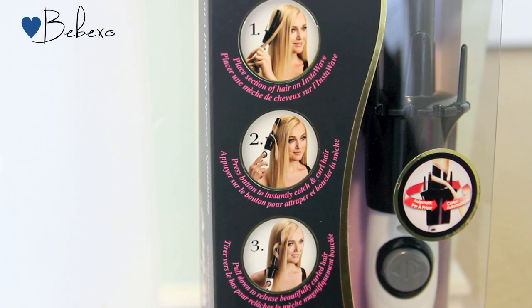The instructions on the box seem pretty straightforward — you just place a section of hair on the InstaWave, press the button, then pull down the barrel to release.